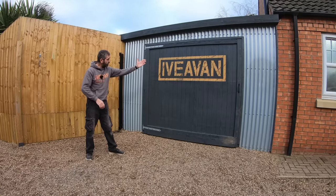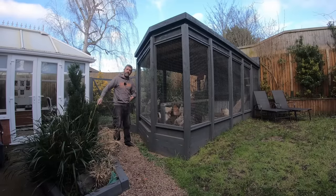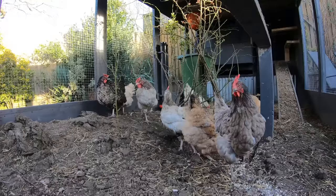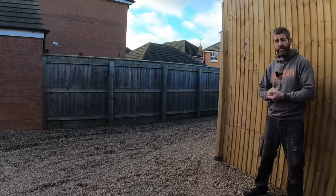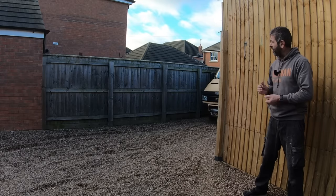I have built the workshop, the carport, and I even had time to build a chicken coop. Good morning girls! Having built all of those, I can now start with the campervan refurb.